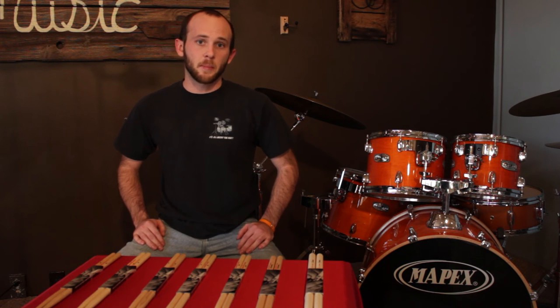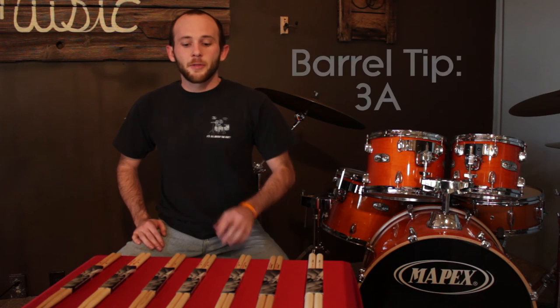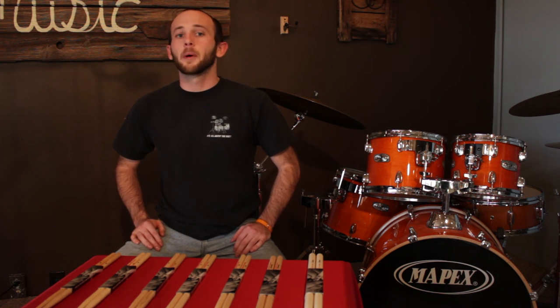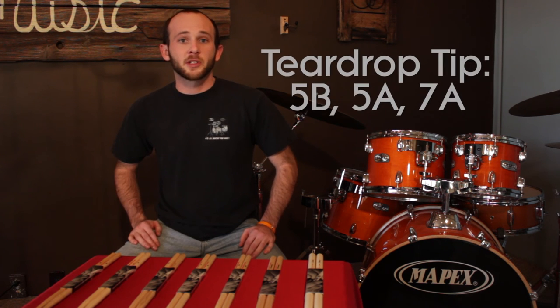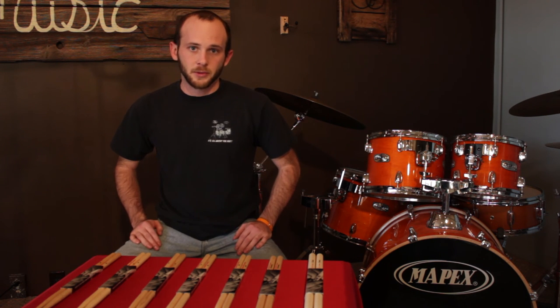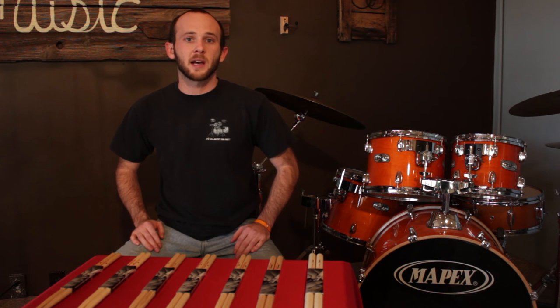The next aspect you would need to be worried about is the bead design. Out of the selections that we have here, we have two major differences. The 3A has a barrel tip. The barrel tip is a little bit louder, more boisterous on the drums, but still bright on the cymbals. The teardrop design, which is the design on the 5B, the 5A, and the 7A, those are all lighter on both the drums and the cymbals. So depending upon your selection of what sounds you want, you could change the bead design.